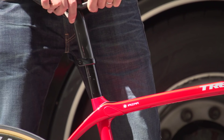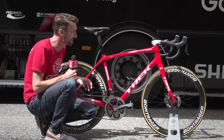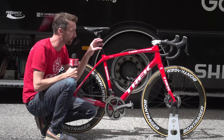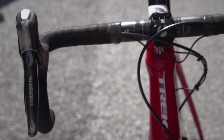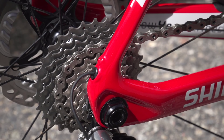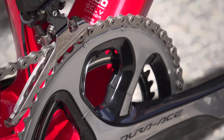It's got a full Dura-Ace groupset. The brakes are different, but we've got the slightly different and adapted STI levers at the front for the Di2. He's running an 11-28 speed cassette at the back, and the standard 39-53 chainrings on his Dura-Ace cranks at the front. He's actually using 172.5 millimetre cranks.